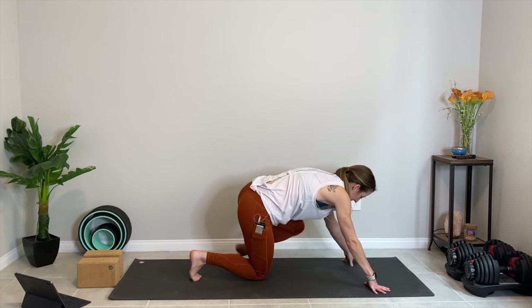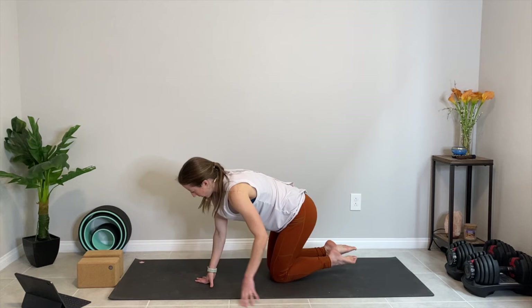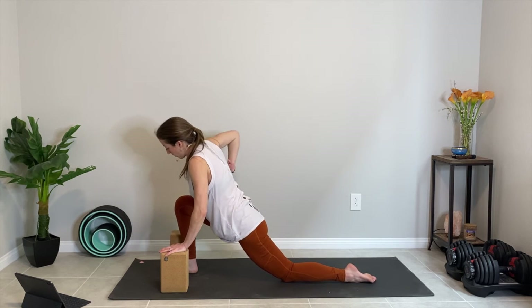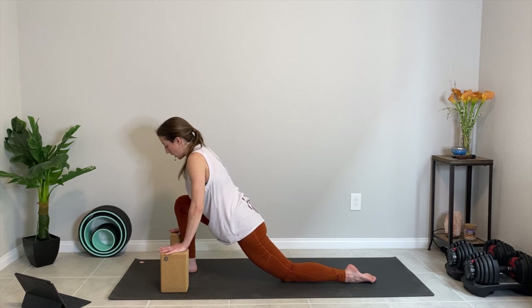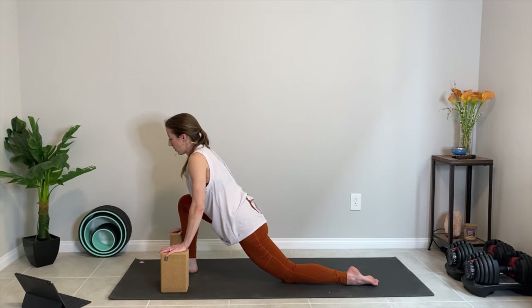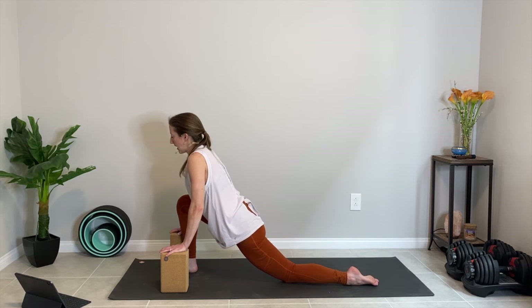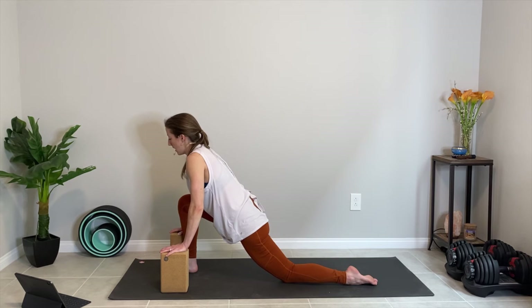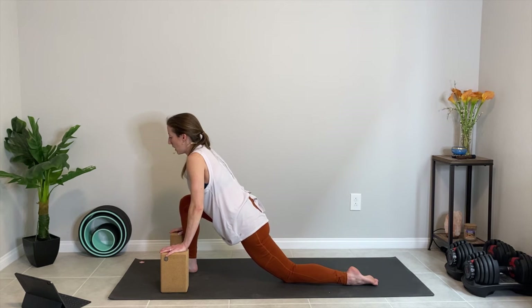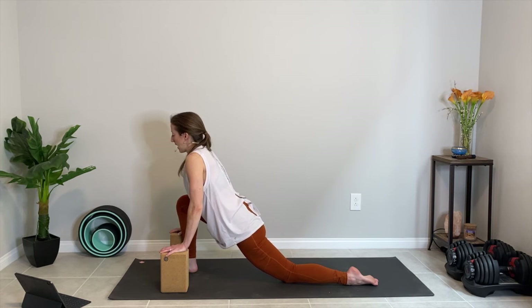Bring that right knee down and let's switch sides. Find that low lunge, dropping the hips down towards the earth, finding length in the spine. Let's bring back that pelvic tilt — exhale, lengthen the low back, lengthen the tailbone down. Let's do three more rounds. Inhale and exhale. Inhale, exhale. One more — inhale, tailbone lifts; exhale, tailbone scoops under.